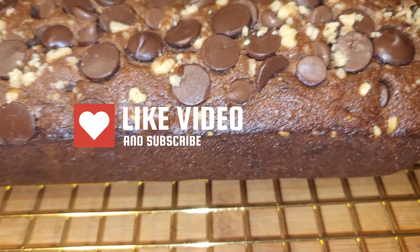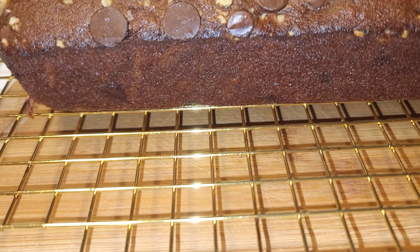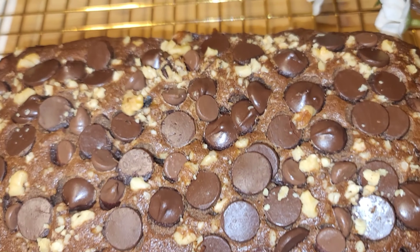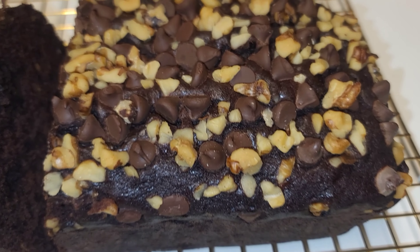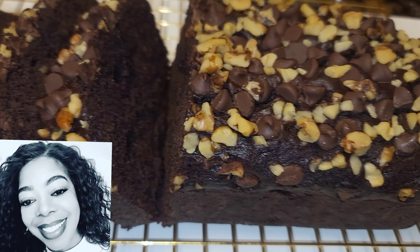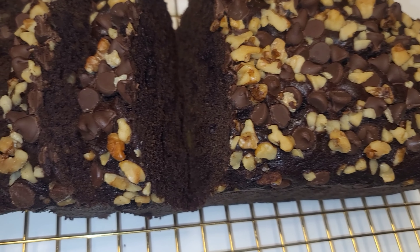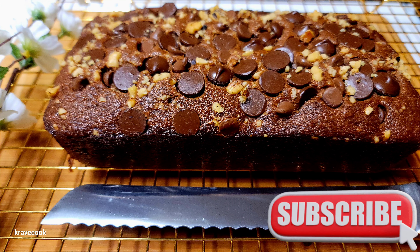If you guys are new to my channel, please don't forget to like this video, share it, and drop a comment. I do have other banana bread videos on my channel — like the original version of banana bread and the cream cheese banana bread, which was absolutely amazing. Thank you guys so much for spending the time with me today. Love you guys, bye bye!